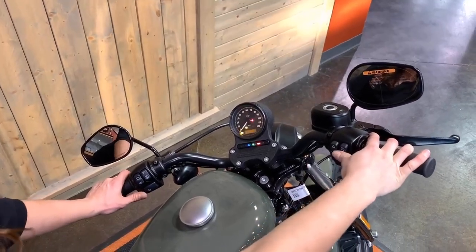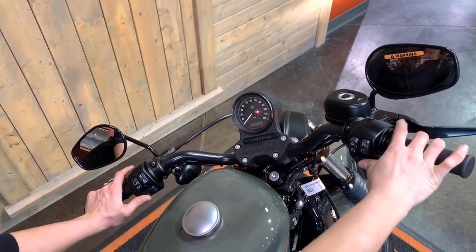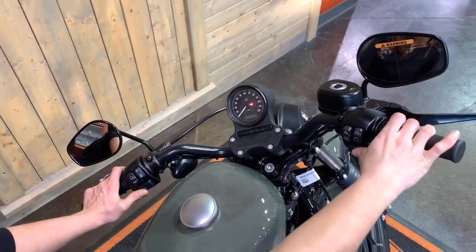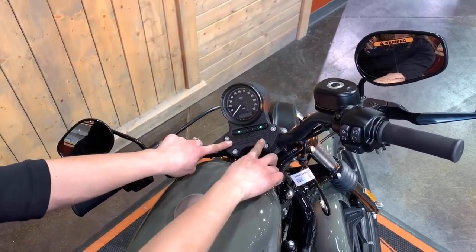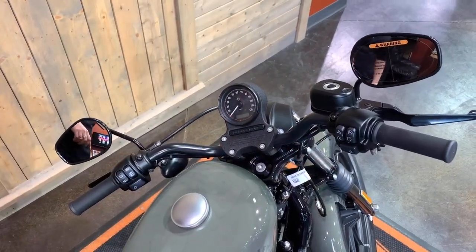Start by turning the bike on, turn it back off, and hold in both turn signals at the same time as this light is on. You'll see these flash three times and your motorcycle is now in transport mode.